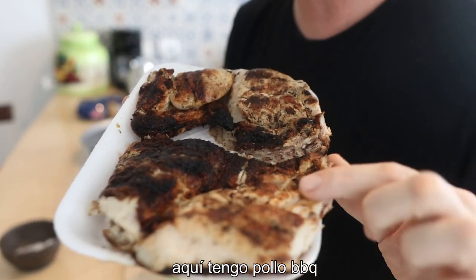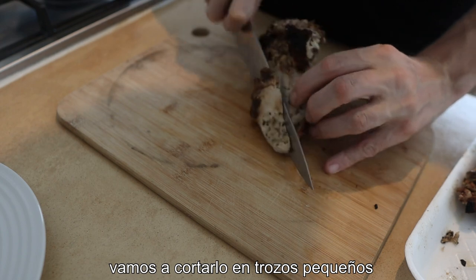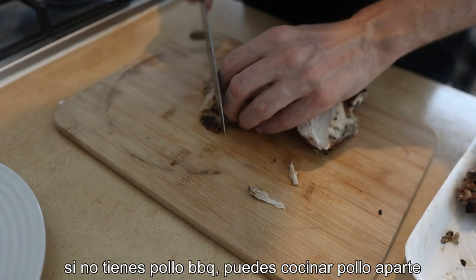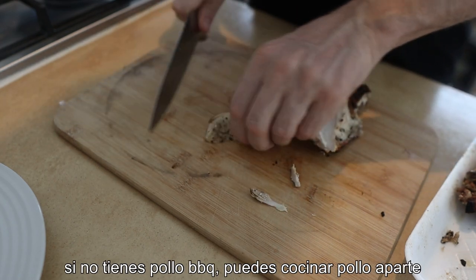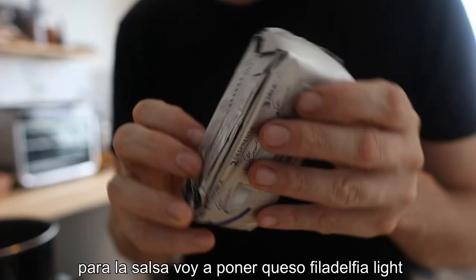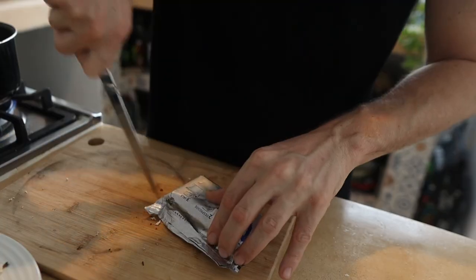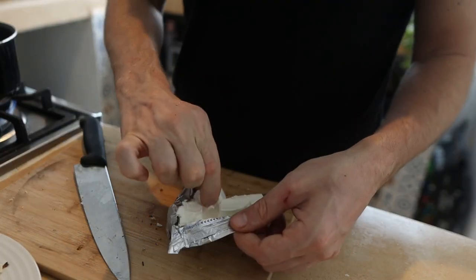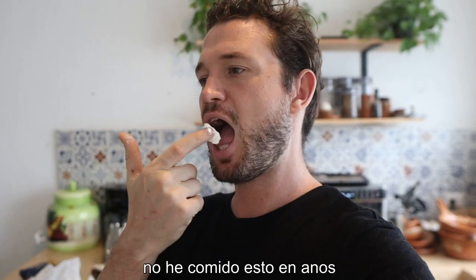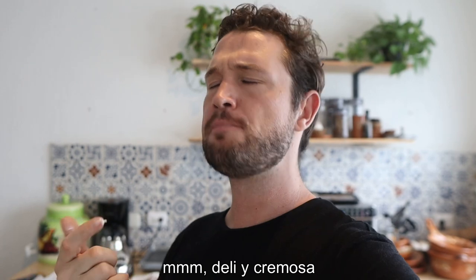Here I've got some leftover barbecue chicken I'm just gonna chop up. I'm just gonna cut off chunks — small cubes. You could use roast chicken as well if you want. And I do love a bit of cheese in my sauce. I've got some light Philadelphia cheese here. I haven't eaten this in years. Still good — creamy.